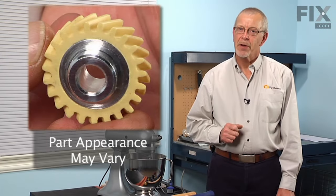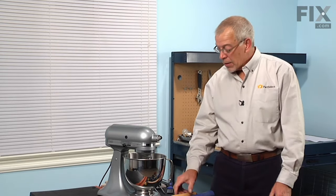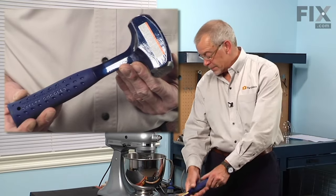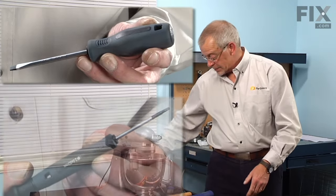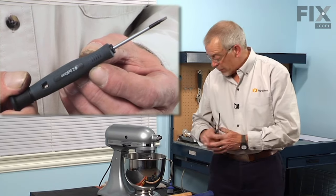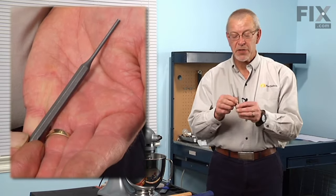Today we're going to show you how to change the worm gear on your mixer. It's a really easy job but you will need a few tools: a soft-headed hammer, a larger ball-peen hammer, two flat blade screwdrivers, a Phillips screwdriver, a small punch or flat blade screwdriver, and a putty knife, along with a couple of drift punches.